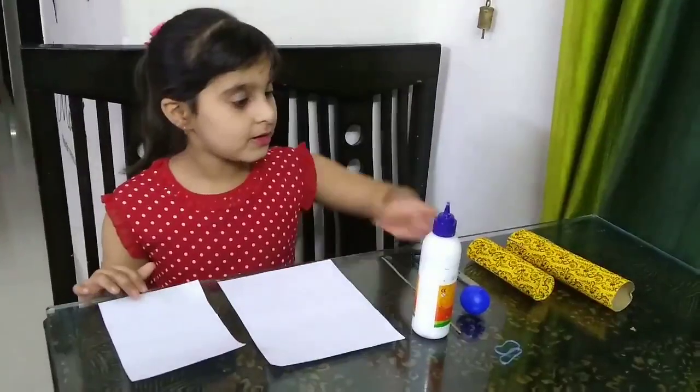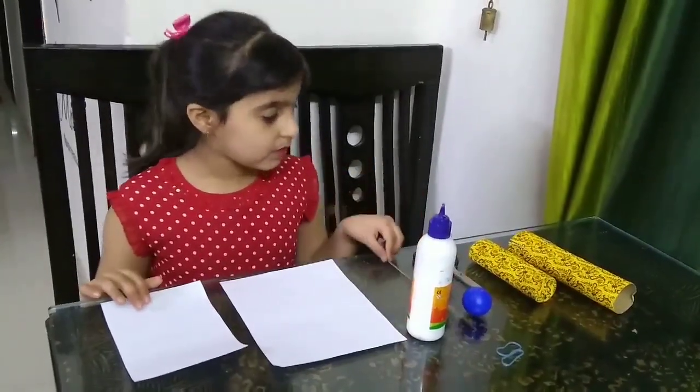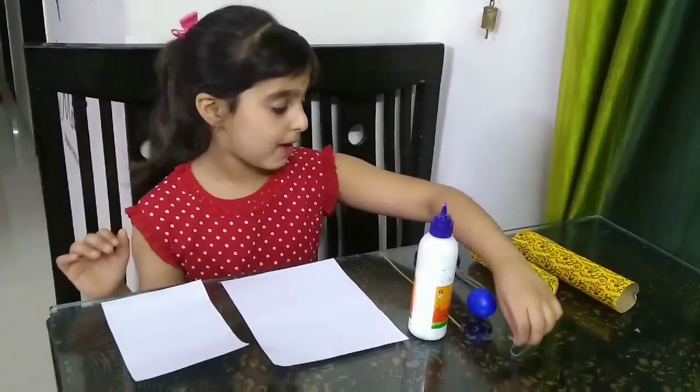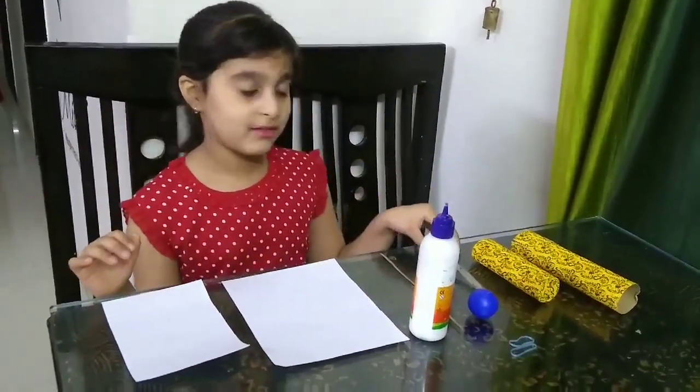We need thick paper, glue, a stick, a roll, two rubber bands, and scissors.